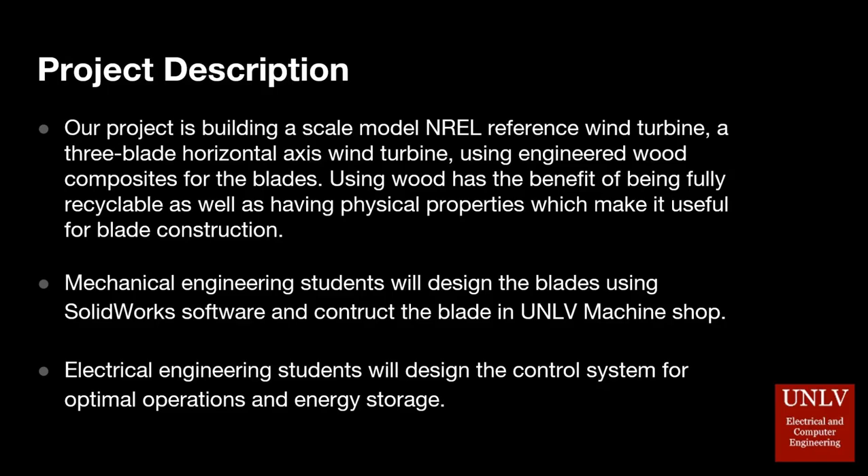Electrical engineering students in our group will design the controller to operate the wind turbine and control parameters such as blade pitch and generator torque, and store the generated energy in a 12-volt battery.